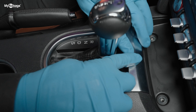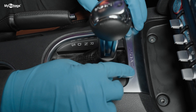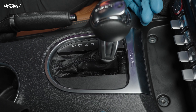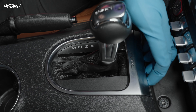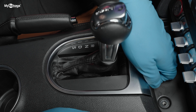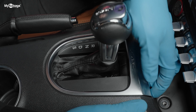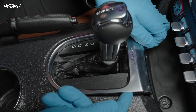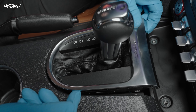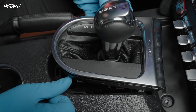Next we're going to go ahead and remove this little panel here. If you're using a little pry bar, be careful because it scratches easily. I'm just going to use my fingers to apply even pressure on this front side and pull it right up. You can press down on this panel while pulling on this part. Once you've got it partially up, it's easier to use a pry bar or put pressure on the tips of your fingers to move it right upwards.